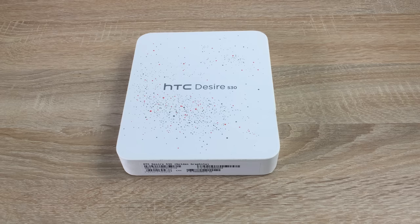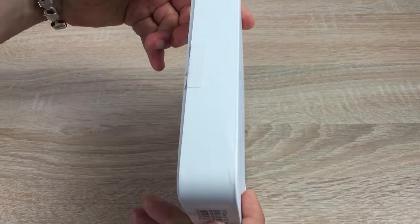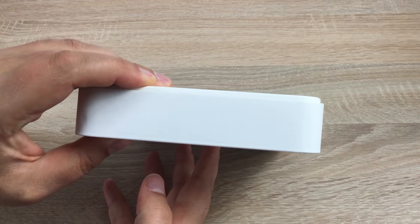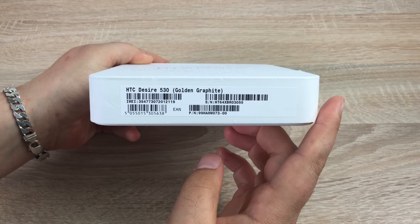Jumping into our unboxing, let's have a look around the box — what's on the back, some of the key specs, and let's see what we get inside. Around the left, the right, and the top of the box, you're not going to find much at all. On the bottom, you're going to find a bit of product and retail information.